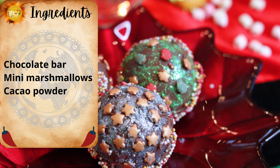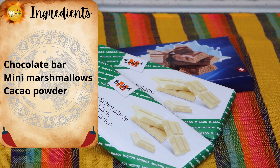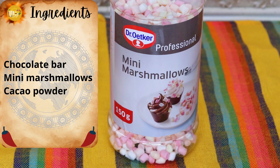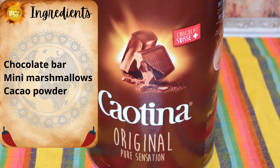The ingredients you need to make your chocolate bombs are chocolate — any kind like Hershey's bars or similar — any flavor you want: white chocolate, dark chocolate, milk chocolate, mini marshmallows, and also cacao powder, the kind you use for hot chocolate.